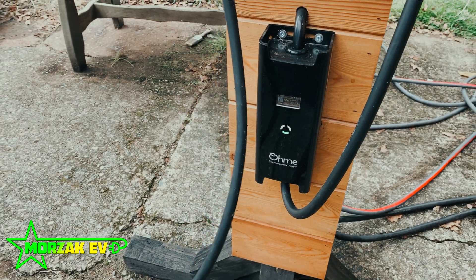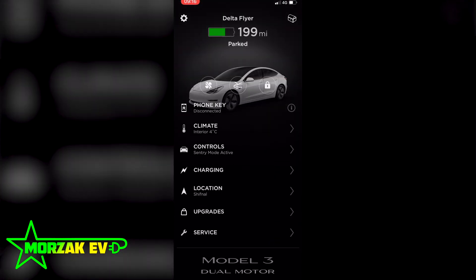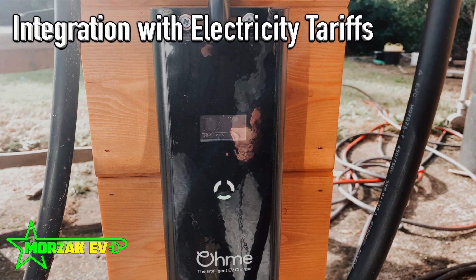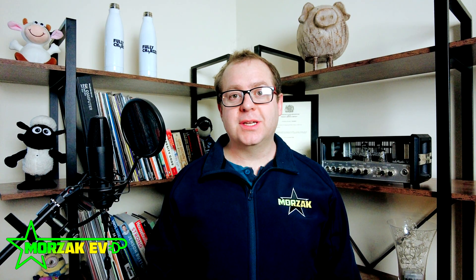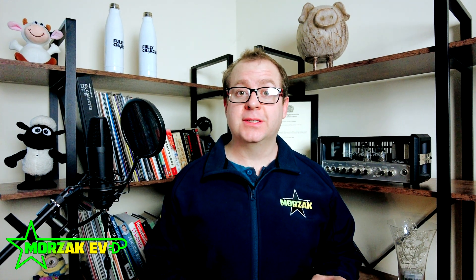The Ohmi goes into the car app and pulls the state of charge, so it actually works out: I want to charge it to 80%, but it's currently sitting at 50%, so I need to add 30% of that battery's capacity overnight. It's the only charger that will do that. The tech integrates with smart tariffs such as the Octopus Agile tariff. This really comes into its own because when the electricity supply exceeds the demand, you get plunge pricing — that means you could even get paid to put the electric in your car. The Ohmi app knows this in advance and schedules your car to be charged as much as possible to make use of this plunge pricing.